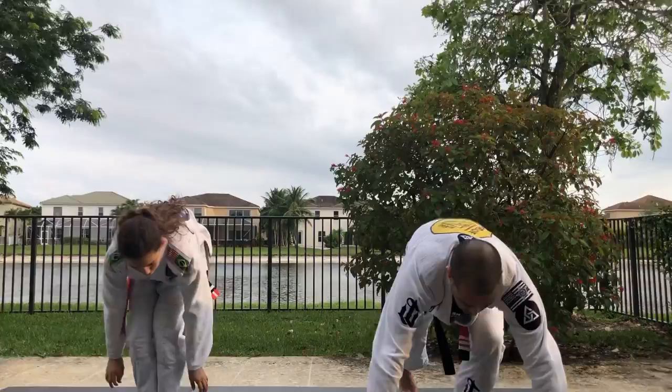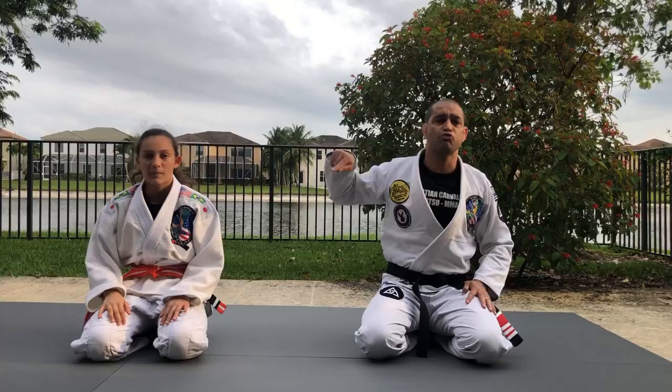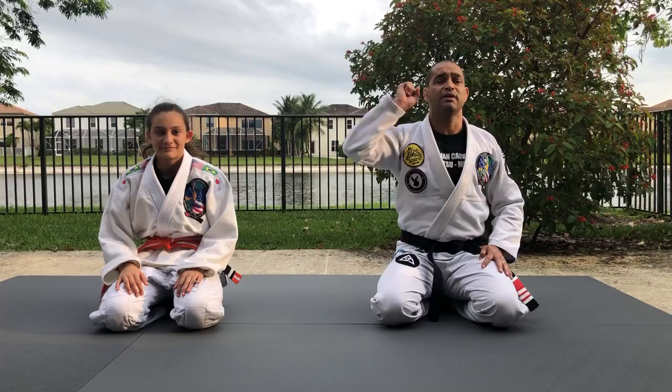Third and final drill: regular push-ups, 45 seconds. Keep your body straight, flex your arms. Good job. All three exercises — 45 seconds each, 30 seconds break — second round and third round.